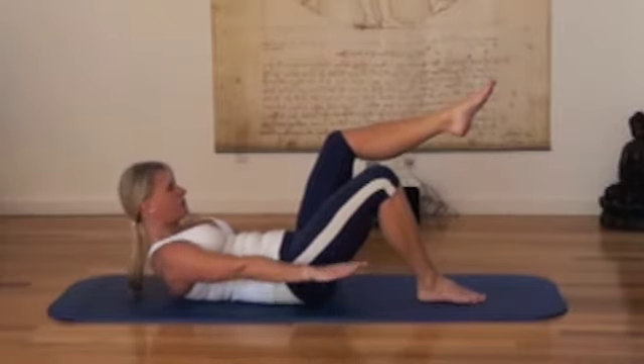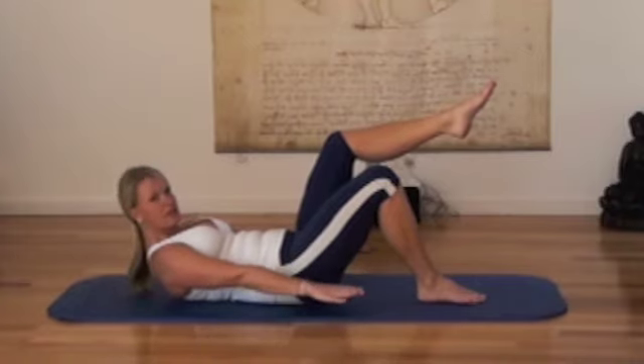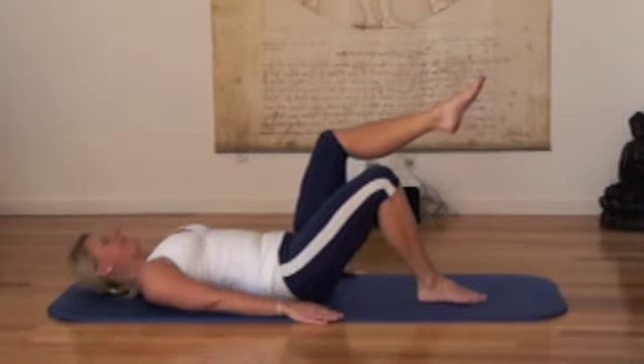One, two, three, four, five — breathe in. And you do that again for five breaths.